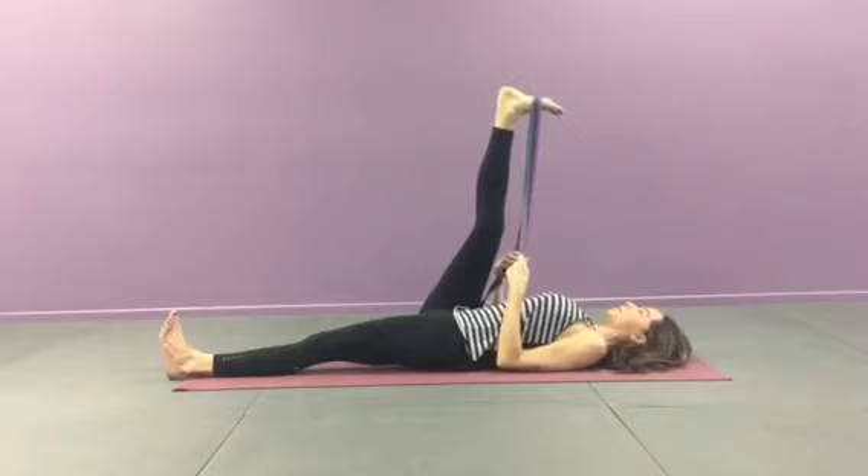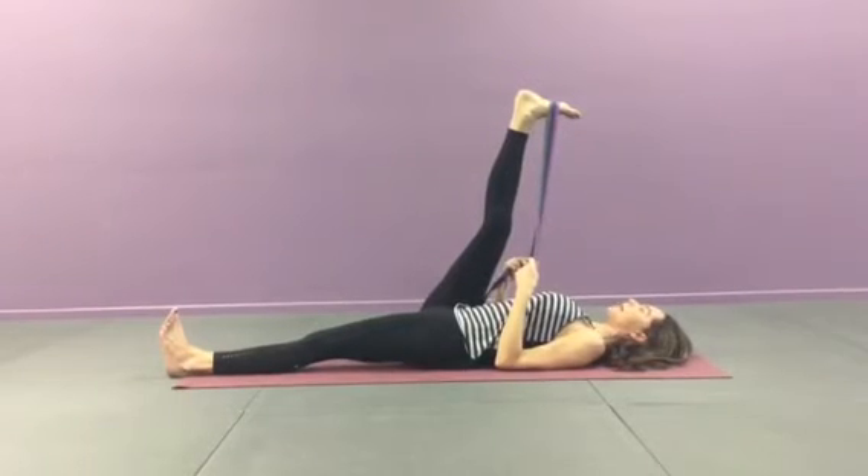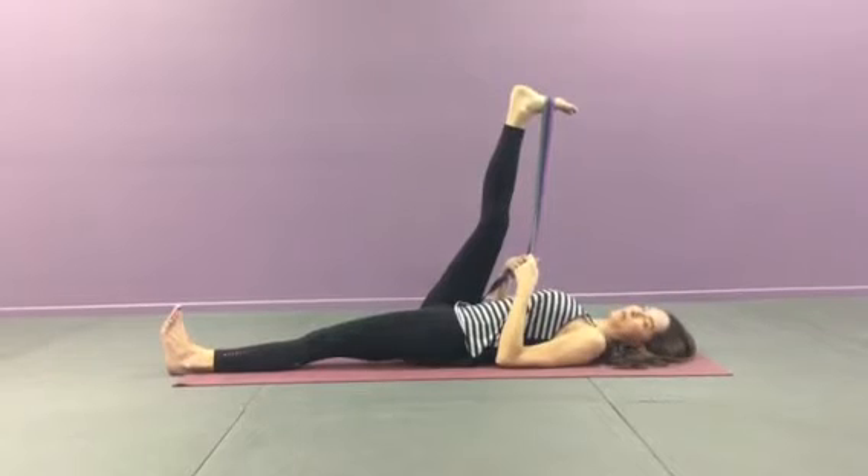You want to bring your elbows alongside your body and gently draw the leg back towards you. Keep both legs nice and firm, engaged with muscular energy.